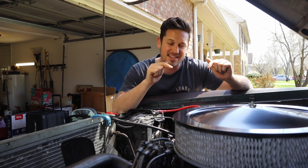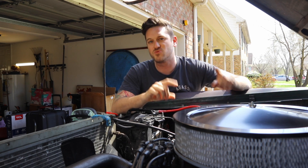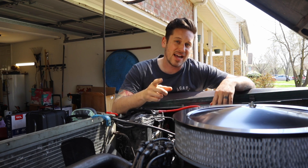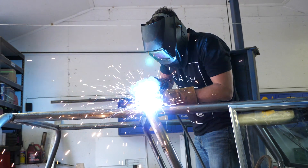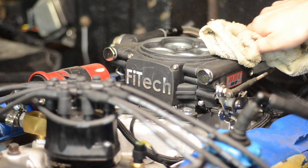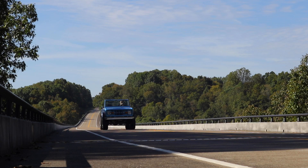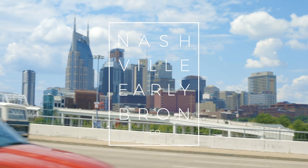I'm having some header exhaust leaks and I'm wondering if that is part of my problem on why my Fitech is running so rich. Welcome back to The Garage, the place where we are talking everything Fitech and now everything EFI.